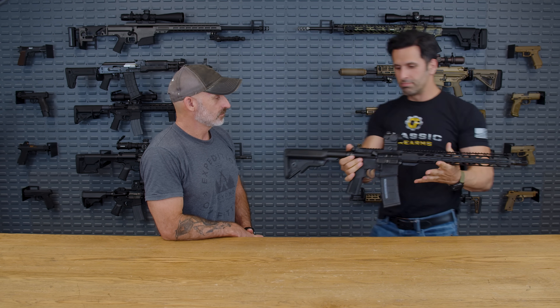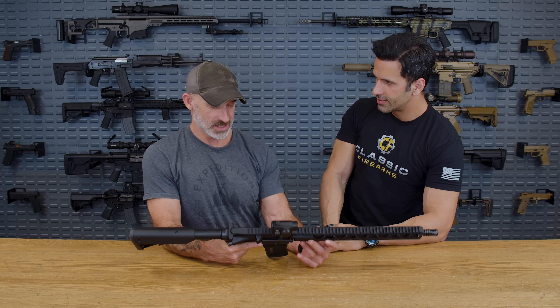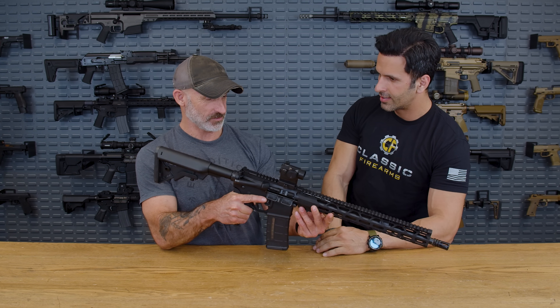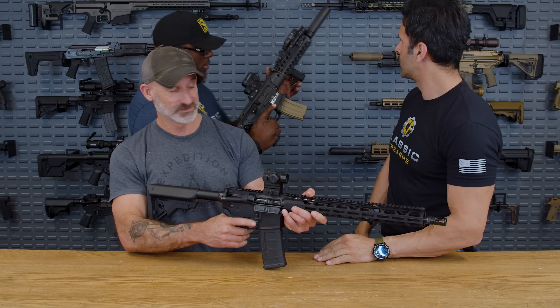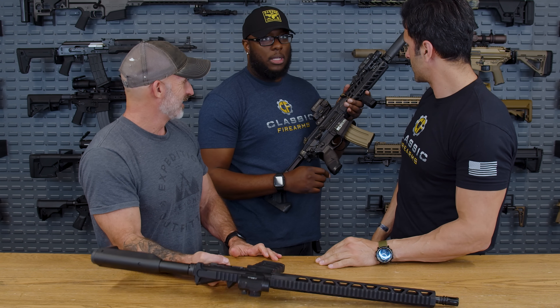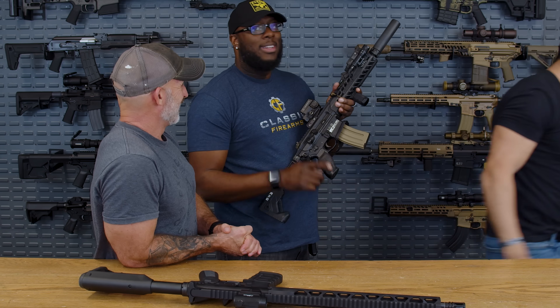Hey Jim, I got my battle rifle set up just this way. How do you like it? Nice, nice weapon, but you're missing a few things. Am I? I thought it was done. Hold on, I got something new to this. What about this? Is this too much? Why you got to always one up me, man? Sorry. Let's talk about it.